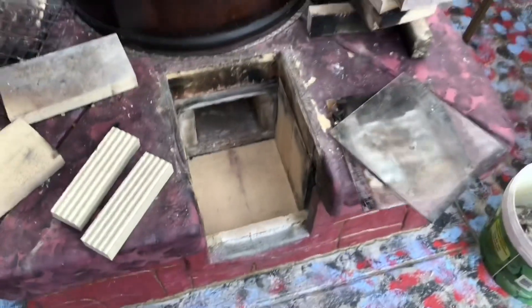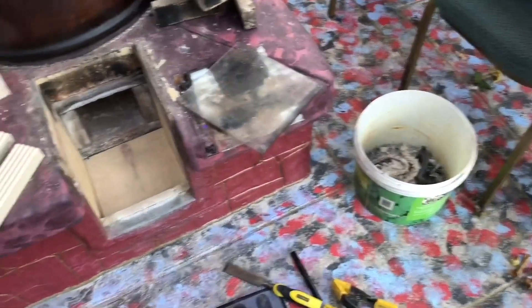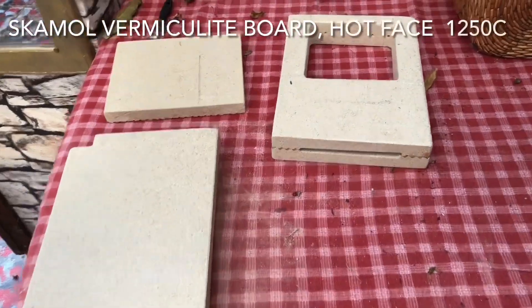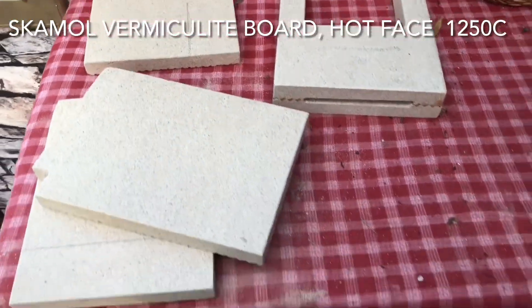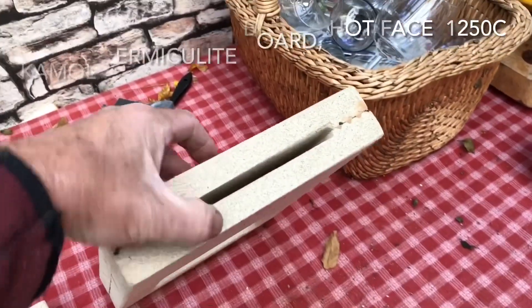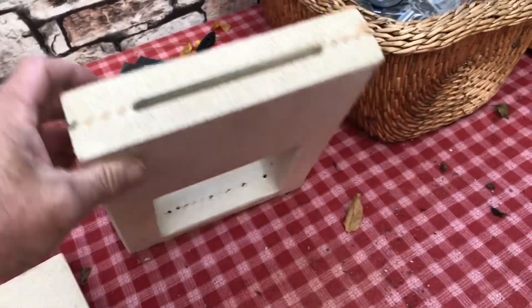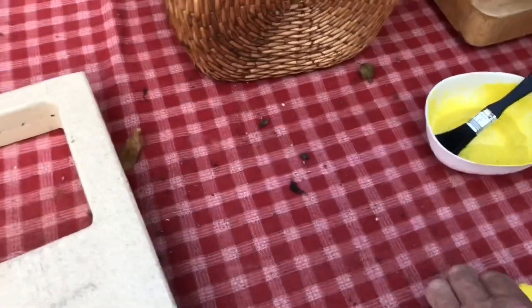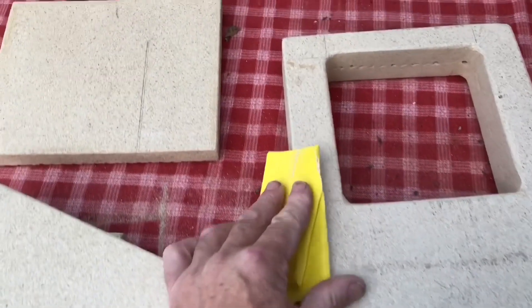The same goes for the vermiculite that was backing the brick, but I thought just for a change I'm going to try and actually line it purely with the vermiculite — it seems to be quite long lasting. So here is the raw vermiculite. I've cut it and sanded the edges, and I've cut a slot — I actually milled out a slot in this piece — to allow for some secondary air.